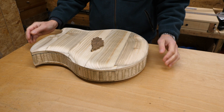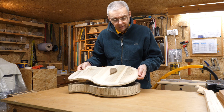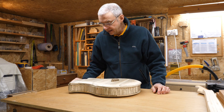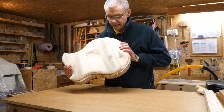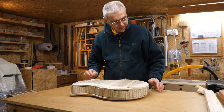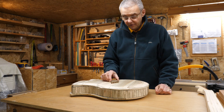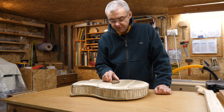In the last video I made the bridge and I sorted out the top, smoothed it off and sanded it. Off camera I've done the bottom — it was exactly the same as the top so I didn't bore you with a lot of sanding. In this episode I've got to really get down and sort out how I'm going to fit this bridge.